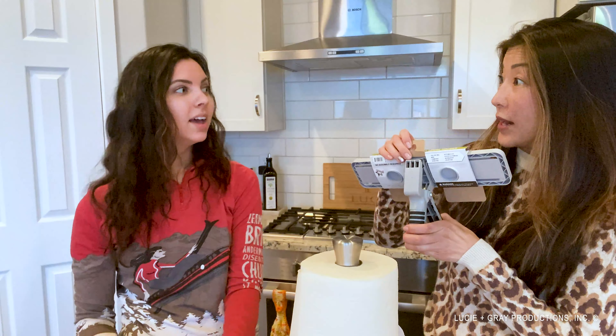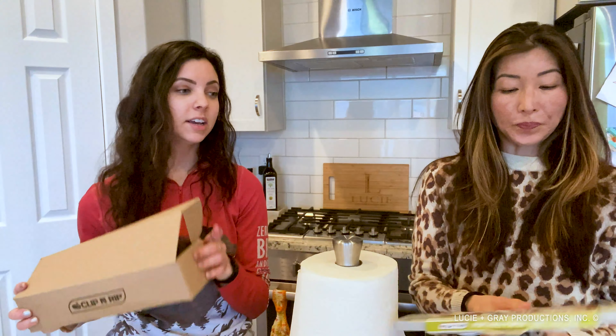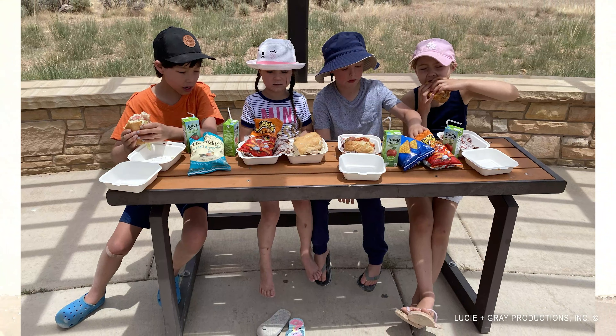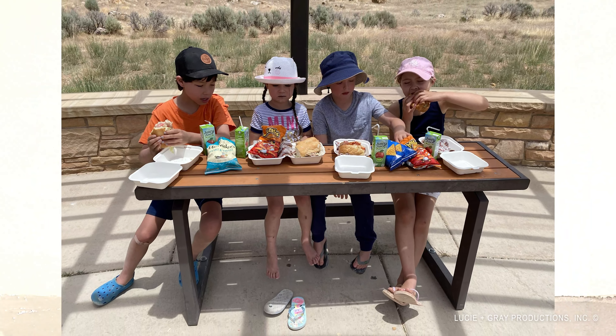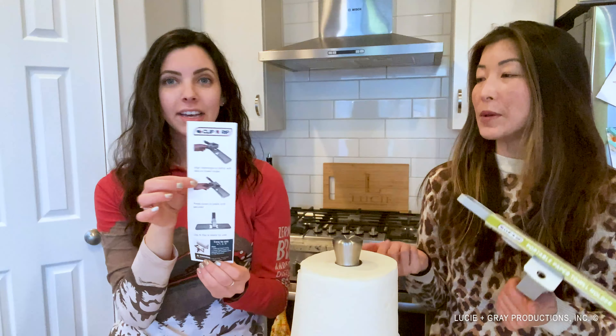They just clip on to almost any surface like a table. That's the awesome thing — it can transport anywhere you need it. You can even take it camping, hook it onto the picnic table, mess-free and super easy for kids. It comes in the box disassembled. It's called Clip and Rip because you clip it and you rip the paper towel.